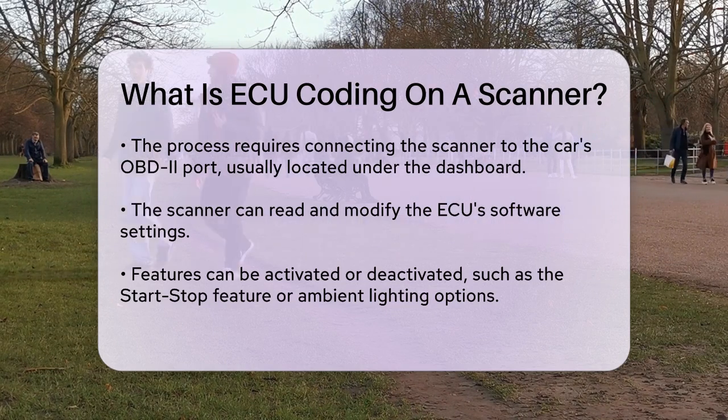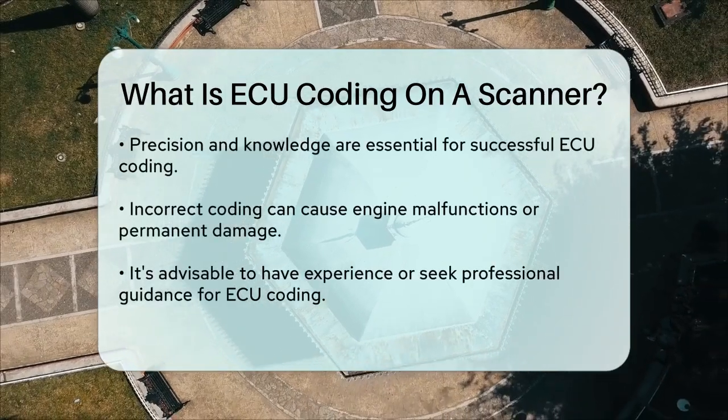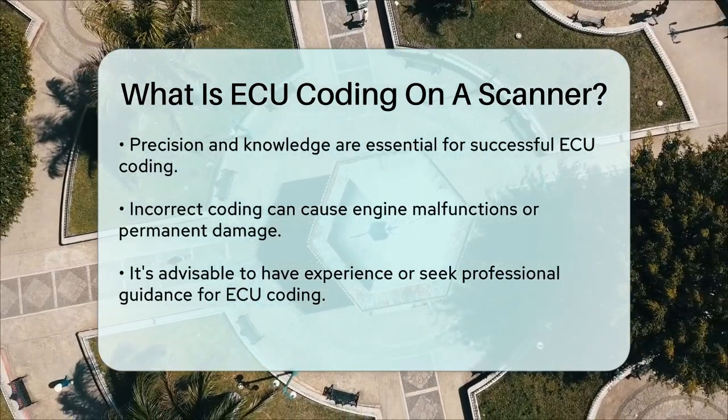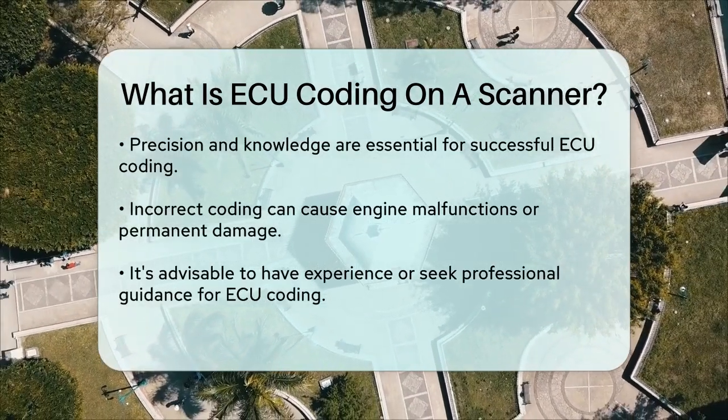However, it's important to note that ECU coding requires precision and knowledge. Incorrect coding can lead to engine malfunctions or even permanent damage. So it's a task best handled by someone with experience or under the guidance of a professional.